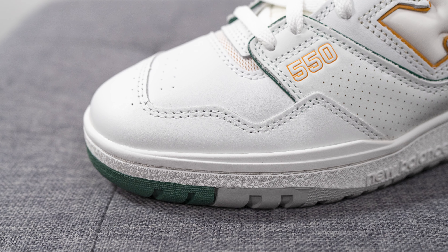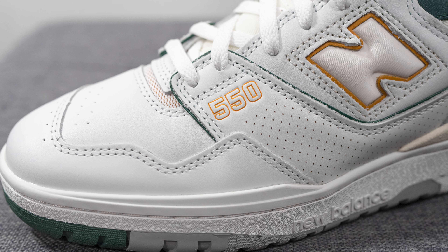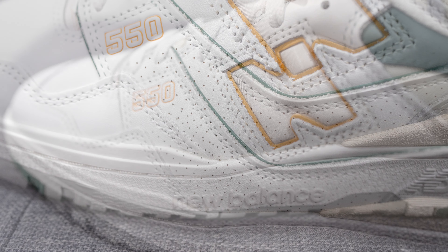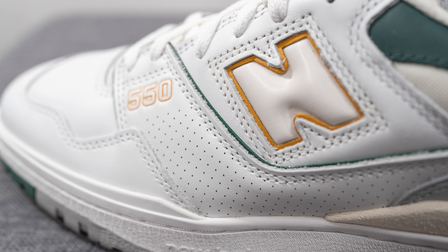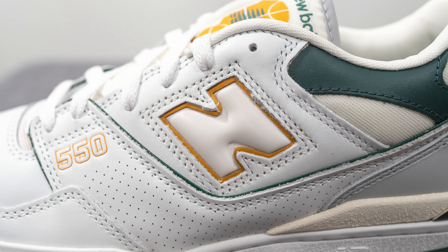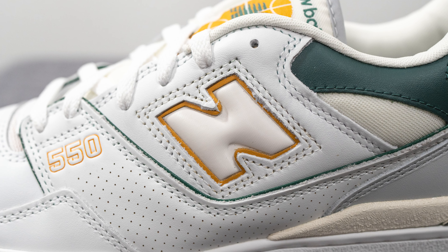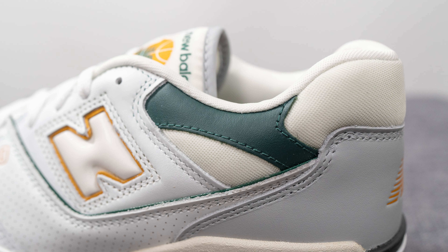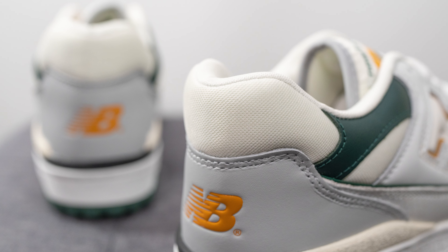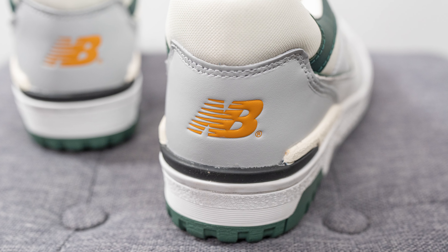Diving into the details of this shoe, the upper for the most part is constructed out of smooth leather. On the toe box we have white colored leather with three rows of perforations cut diagonally. Overlaid on the front toe cap we have an asymmetrical layer of leather, and then moving downwards we have 550 branding done in yellow on the lateral side. This panel is perforated on the bottom with a secondary green synthetic layer underneath. Above this on the mid panel we have more smooth white leather, and cut out from within it reveals the New Balance N logo, constructed out of an off-white vinyl-like material with a layer of yellow leather on the edges.